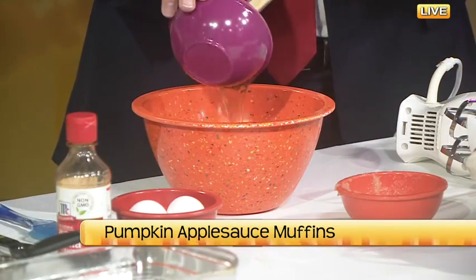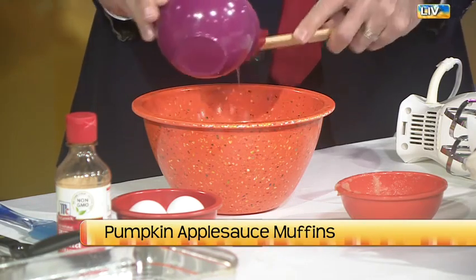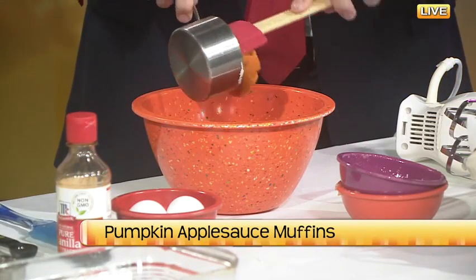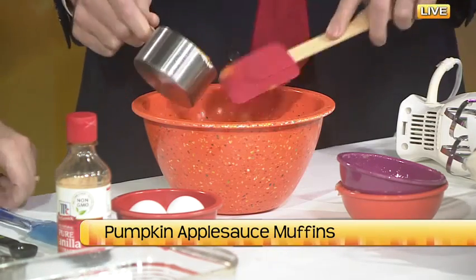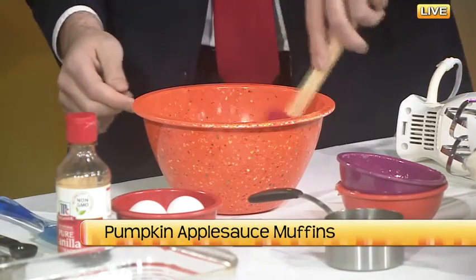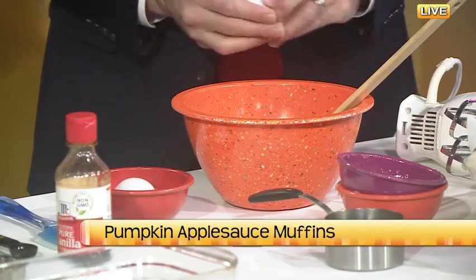Now this pumpkin is not the pumpkin pie filling that you can find in the store — this is just plain pumpkin. When you're at the store, you see on the label it just says pumpkin and that's it. No sugar, no flavors, no nothing. You want to make sure that you're not buying the pie filling because that's going to add even more sugar to the recipe. And a couple of eggs.